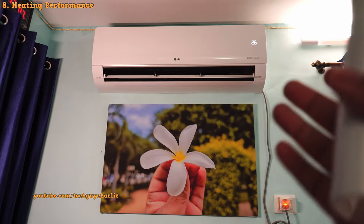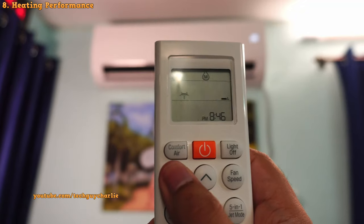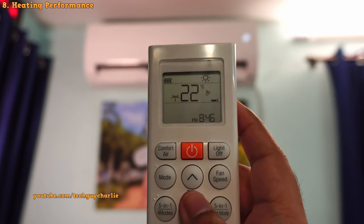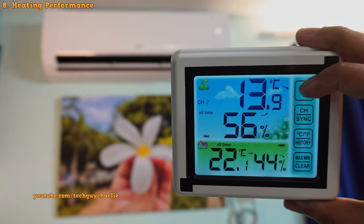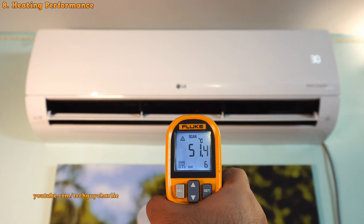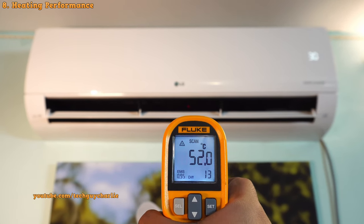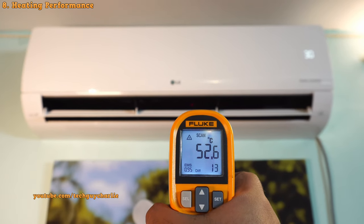Now let's talk about the heating functionality. To switch the air conditioner into heat mode, press the mode button until you see the heat icon. I would suggest setting the temperature to 22 degrees in heat mode — a good balance between comfort and power consumption, and at 22 degrees Celsius you won't need any woolen clothing. The heating performance is amazing: the temperature of the air coming out in heat mode is 52 degrees Celsius — this thing blows proper hot air and will keep you comfortable no matter how cold it gets outside.